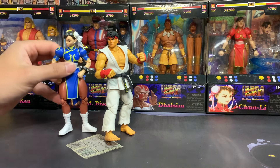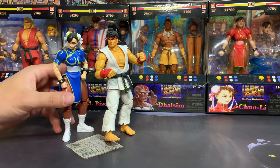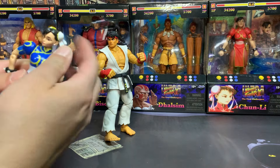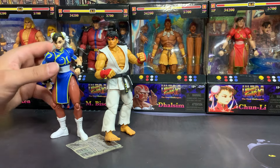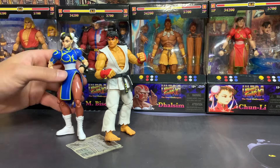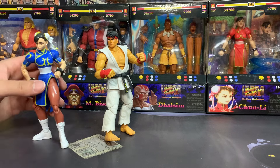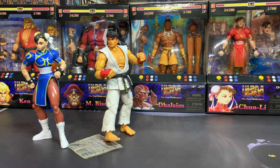We also previously reviewed the Chun-Li figure from the Ninja Turtle crossover packs. I don't think that Chun-Li was as bad as Ryu — it was a pretty valiant effort, not a bad figure. That's why instead of getting the regular Chun-Li from Jada I decided to go with the variant red Chun-Li, the player two colors, so we'll compare that to the Playmates Chun-Li and get all these guys open.